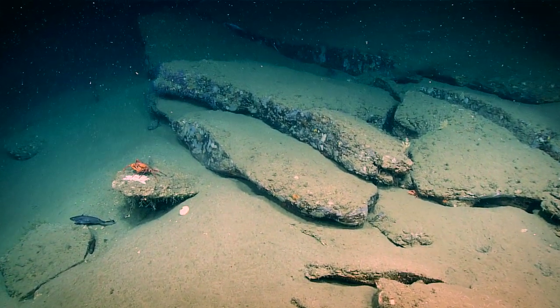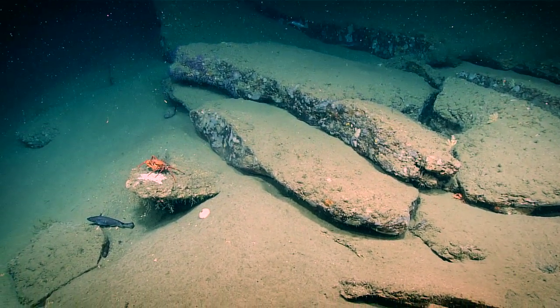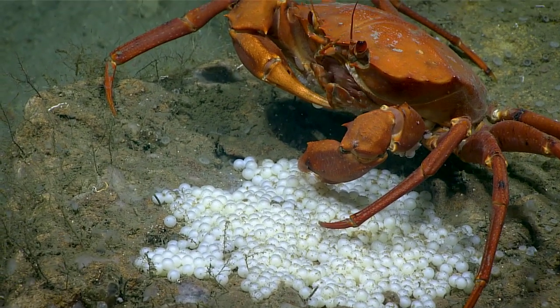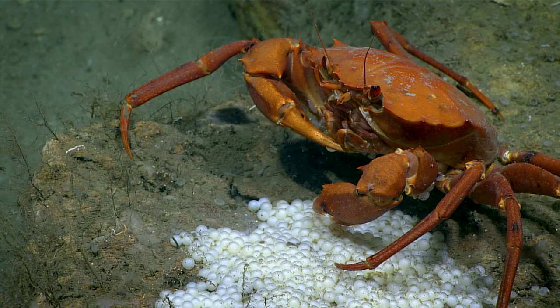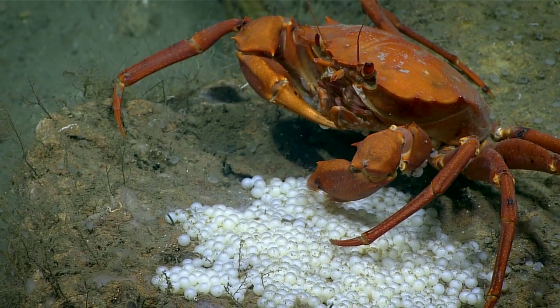Can we zoom in on what that white under the crab is? Are those eggs? Great scene on camera one here. These look like pellet sculpin eggs. I think this crab has come upon a buffet for itself.